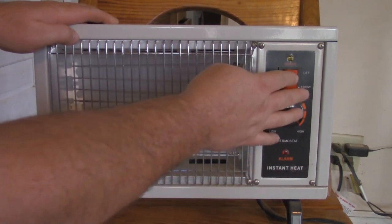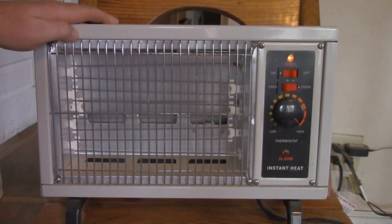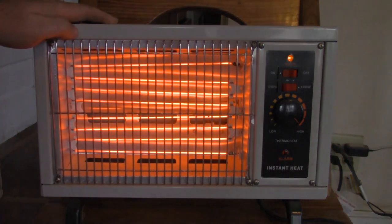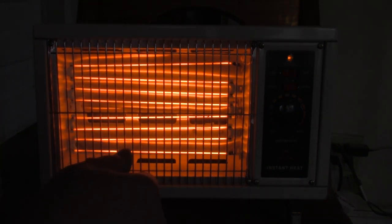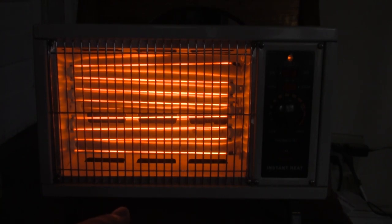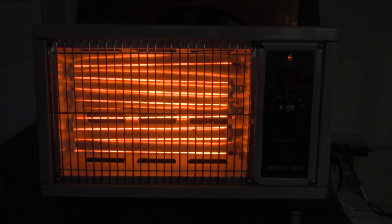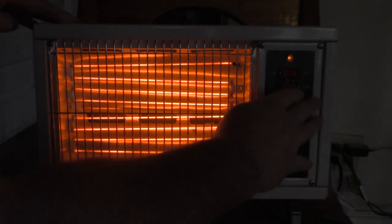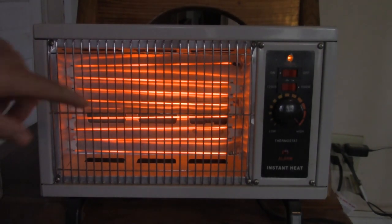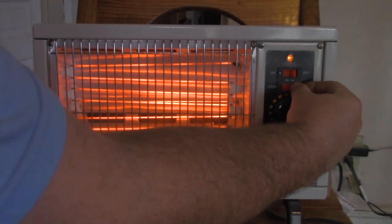Let's see if this heater still works. There it goes. It has kind of a burning smell to it, probably because it has a lot of dust on the ribbons. Okay, 1250 watts — gets a little dimmer. Back up to 1500.